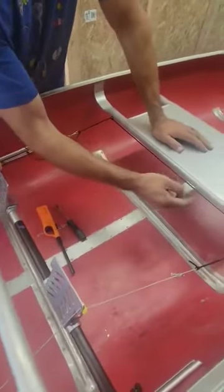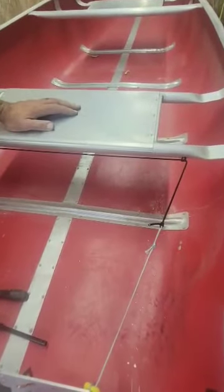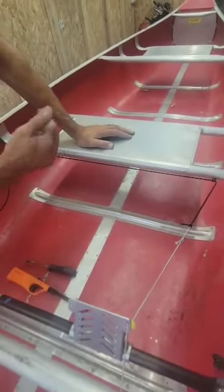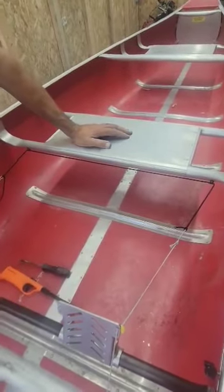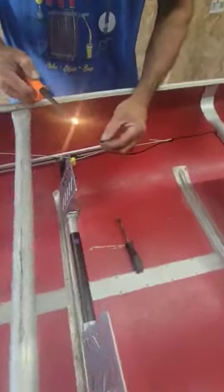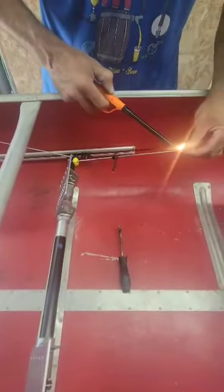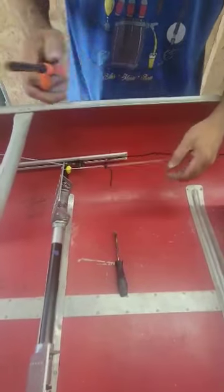On a lot of boats — this one's a three-person — so we attach this to the third seat. Some boats have a carrying thwart; you can hook it to that, or just hook it to the gunwale wherever you want, using your little black clips and screws. After you're done, grab a little torch or a lighter and burn your ends so they don't fray out on you — just to make it a little bit nicer.